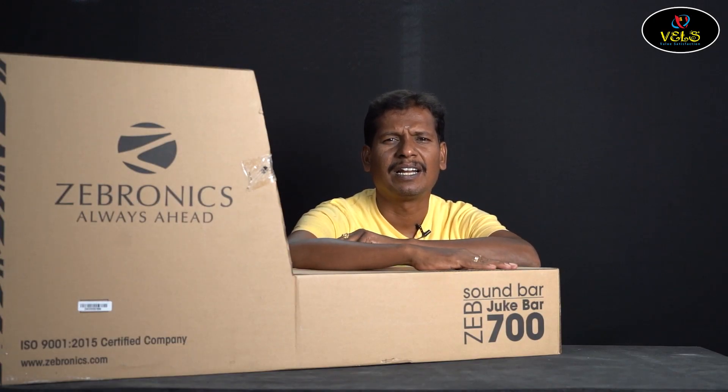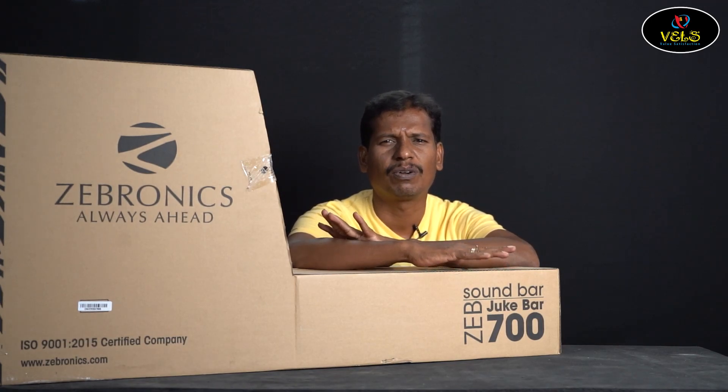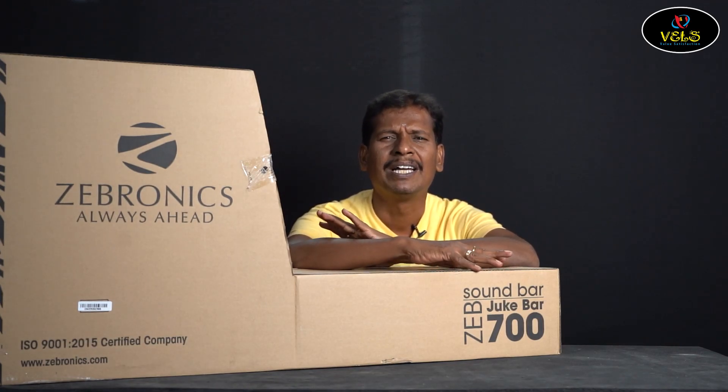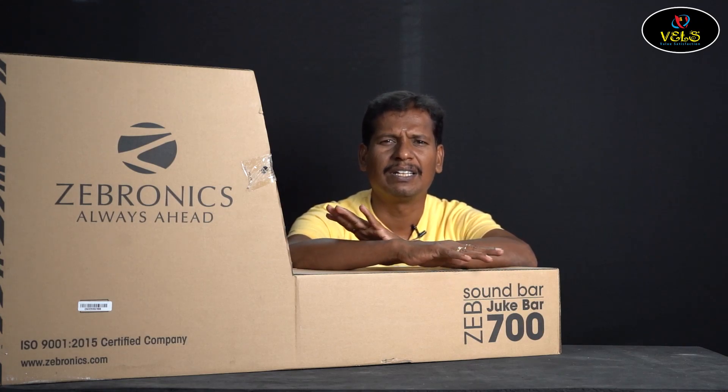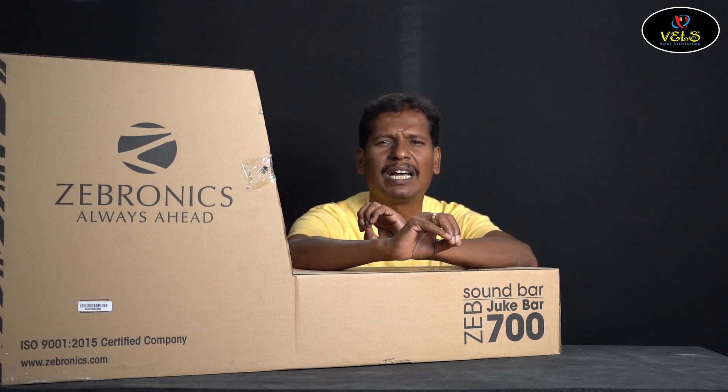Welcome to Whale Check Channel. In our channel, we're going to get a lot of videos covering laptops, computers, and products with great offers.